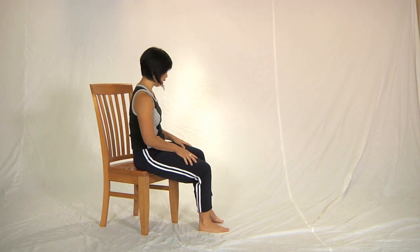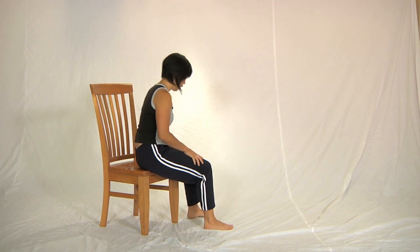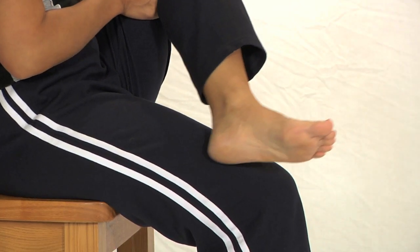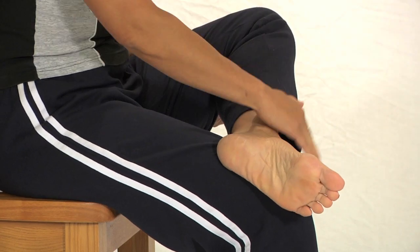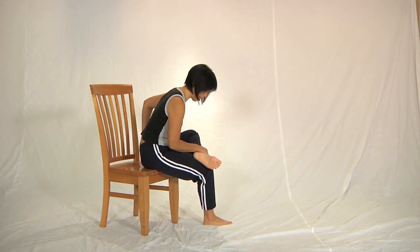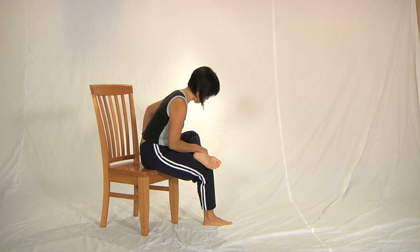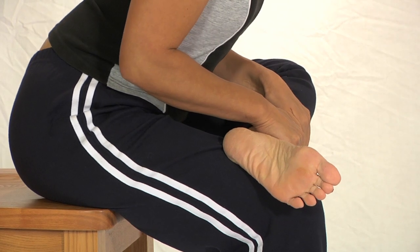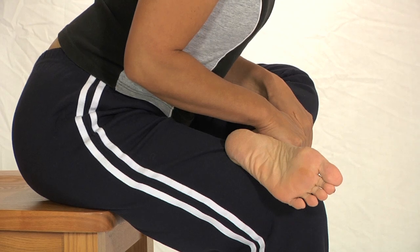Now I'll just show you from a different angle so you can see the shape of my back. Again, lean back, place the foot on the thigh, take a breath, lean as far forward as you can until you feel that sensation in your hip. Use the pulling action of your hands to lift the chest and straighten the back.